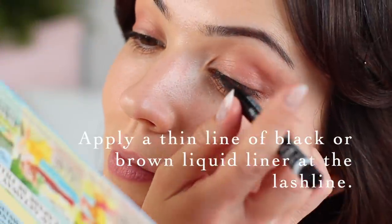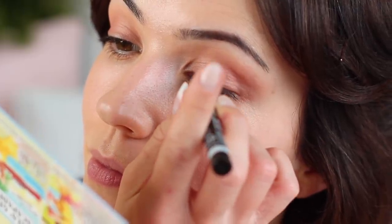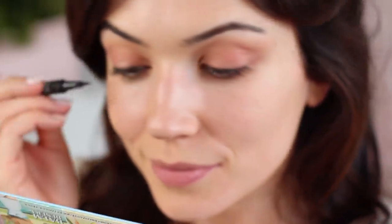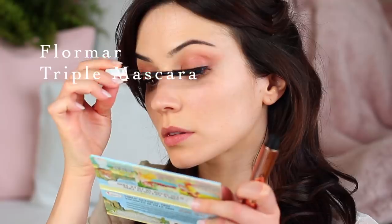Next, I'm going to apply a thin layer of black liquid liner — I call this invisible liner. It's really just about darkening the lash line and thickening the look of the lashes. You can use brown for a softer look, though I do like to match my mascara with the liner. So if I'm using black mascara, I would recommend using black liner as well.